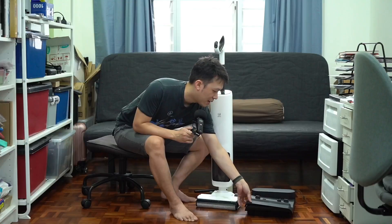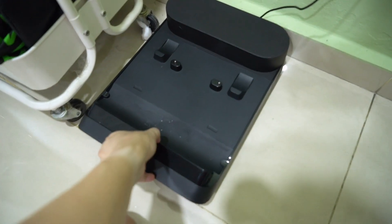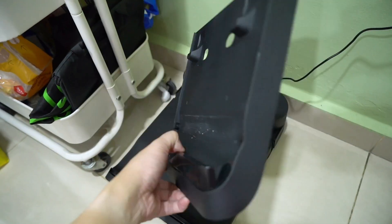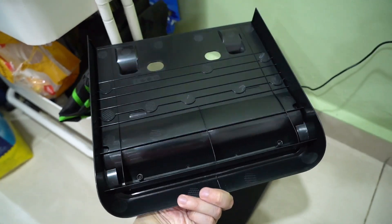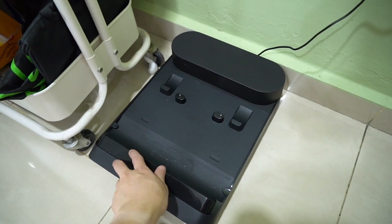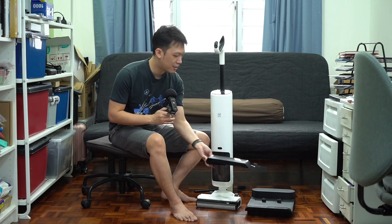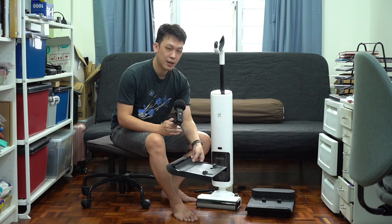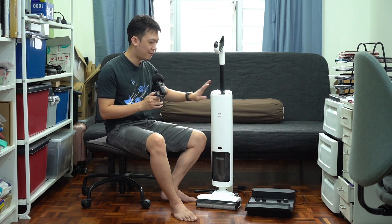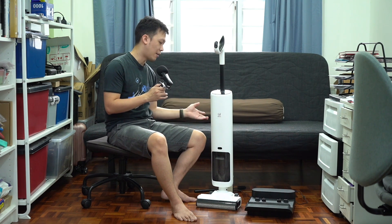Speaking of the dock itself, it also has an easily removable tray so you can clean it. After the self-cleaning cycle, some dirty residue will still remain on the tray. It is a great design — you can simply take it out, wash it, and it doesn't affect the entire dock. You just leave the dock in your living room or kitchen and don't have to touch it otherwise.